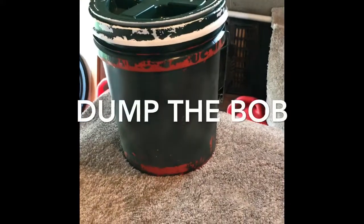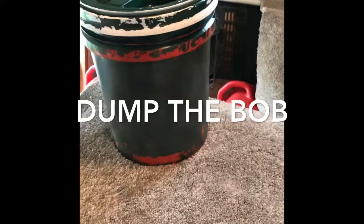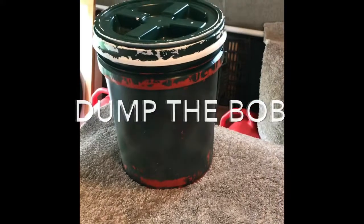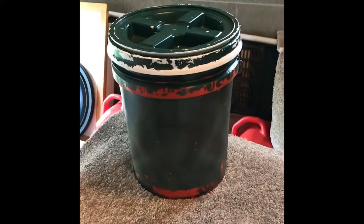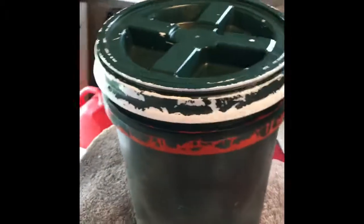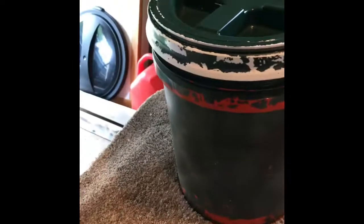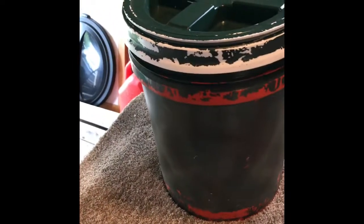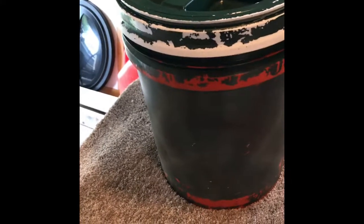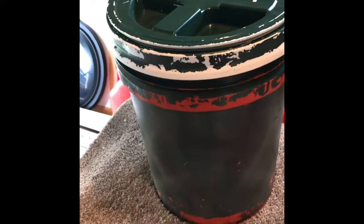Welcome again SSR viewers. This is video number two in the 'Dump the BOB' series — BOB meaning bug out bag, but in my case bug out box, or as you can see, the bug out bucket. I recently read a post where someone said a round bucket wasn't a good idea because it doesn't give enough space and isn't stackable. I carry two five-gallon buckets plus two containers.